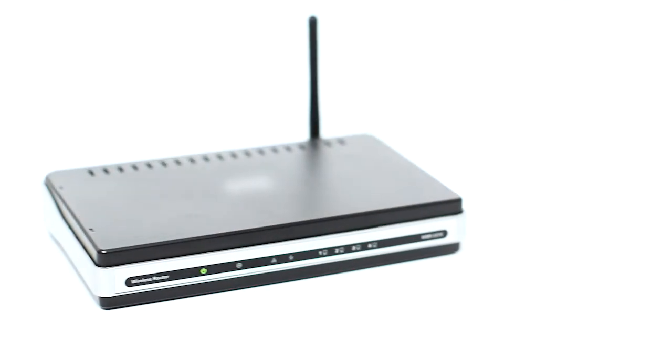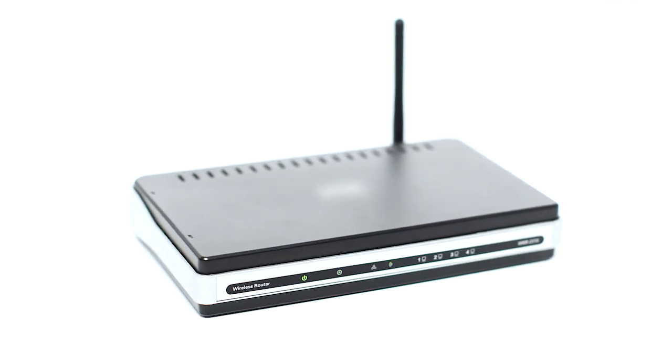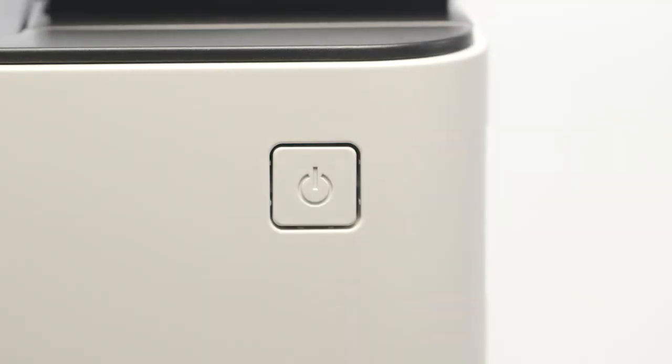Before connecting your printer to the network, confirm that your wireless router is available and properly set up. Also, confirm that your computer is connected to the network. Next, make sure your printer is plugged in and powered on.